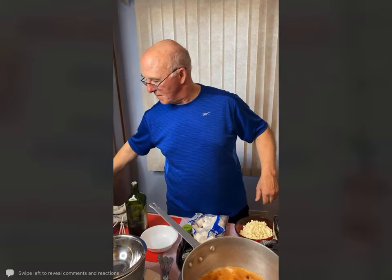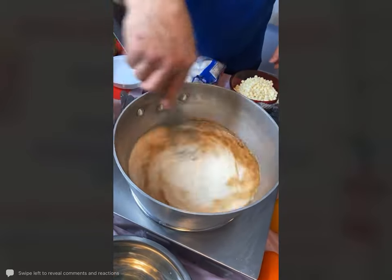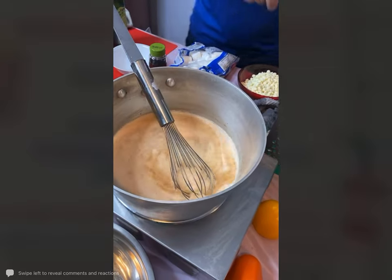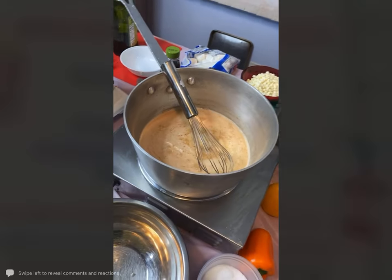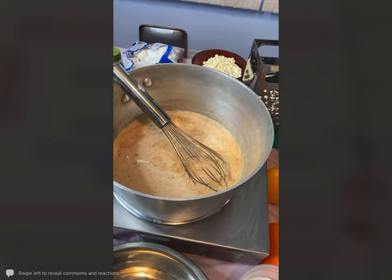Emily says her niece Clara is excited for the hot chocolate and is making this with her — oh, that is so great, Emily. I am just going to go check on our flatbread; you want to keep an eye on that. Just a couple minutes.